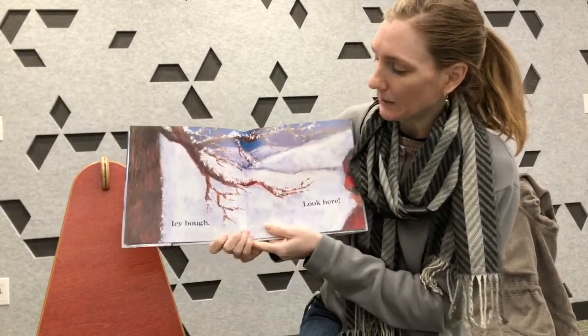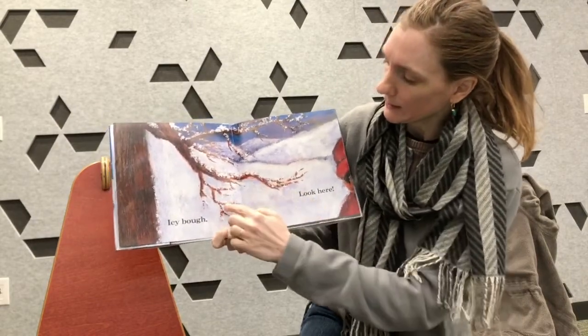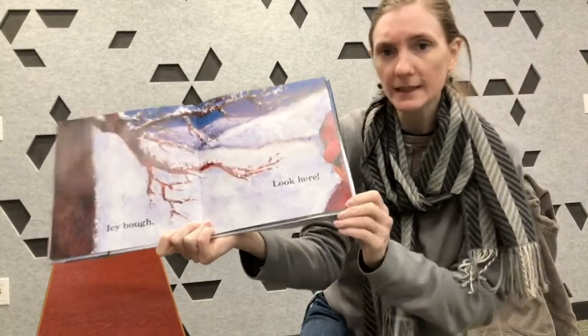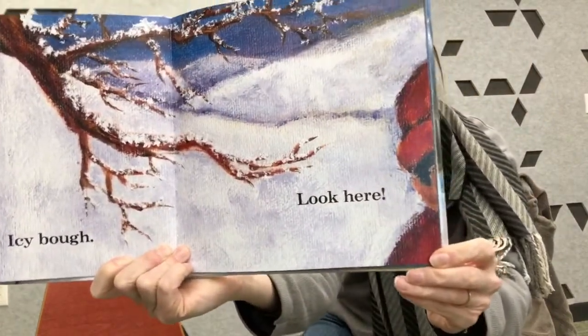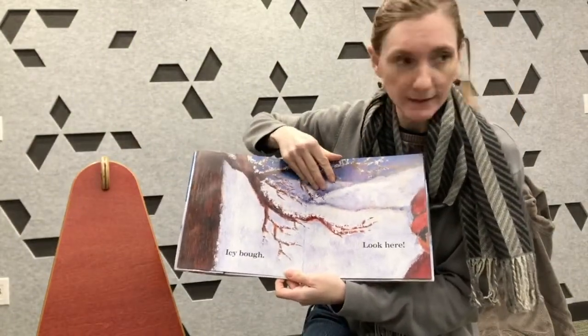Icy bough. A bough is like a branch of a tree. And look — this branch has some speckled snow on it. What's this? Do you see that? Let's find out what's next.